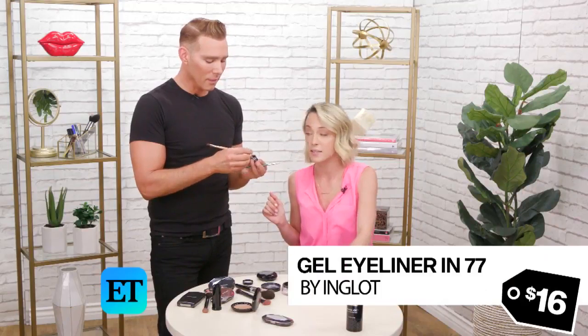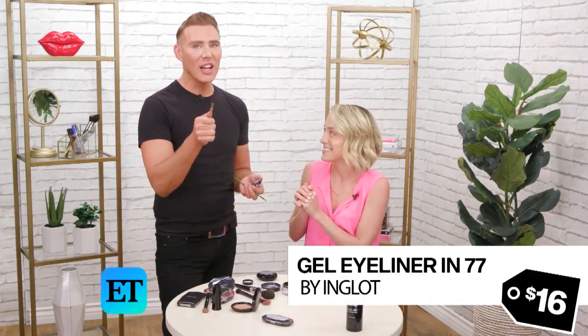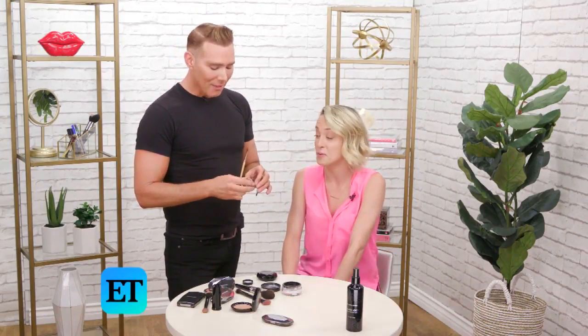This is the Inglot gel liner in number 77. It's very black and it does not move. If you use this, you better like it because you're going to be wearing it forever — until you die. Which is good, because you can sweat in it, no problem. You can go swimming, in the ocean. It does not get on your crease or anything.